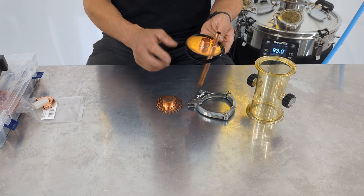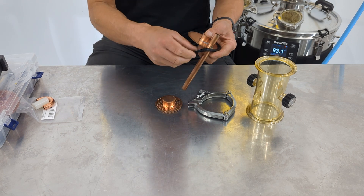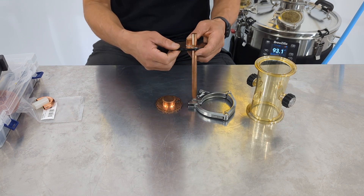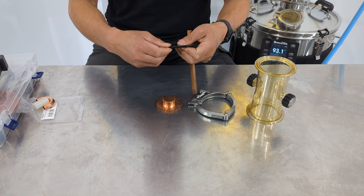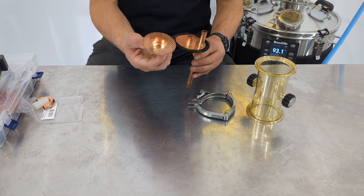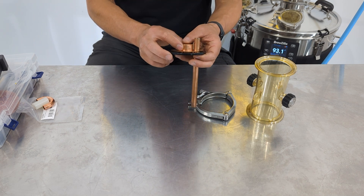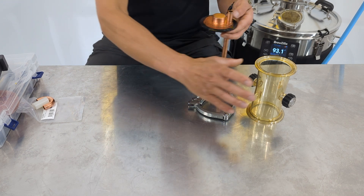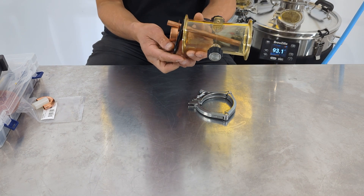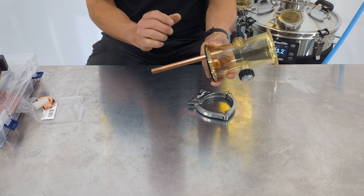The bubble capper plate has one main part with the downcomer, and a U-shaped triclover seal that fits over this copper plate. This is all solid copper — not copper plated. Then there's the cap which sits on top. Note that when packed in the box they're packed upside down to save space, so remember to turn them the right way up for actual use.